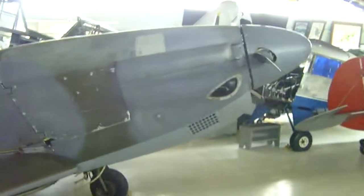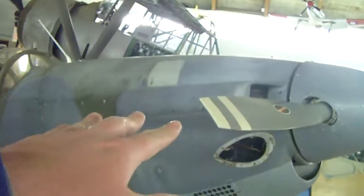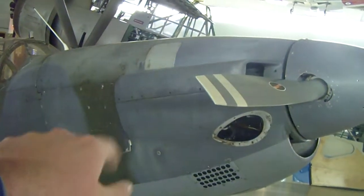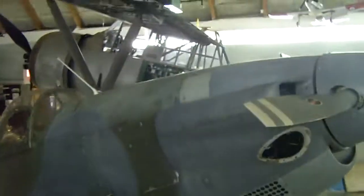Beautiful airplane. This has a Lycoming flat-six engine, but two cylinders had to be replaced. They're changing the exhaust, so that panel's going to come out. And then there's going to be six pipes all along here. I don't know how they're going to do it, but yeah.